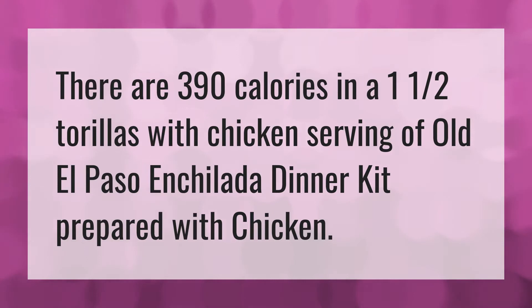There are 390 calories in a one-and-a-half tortillas with chicken serving of Old El Paso enchilada dinner kit prepared with chicken.